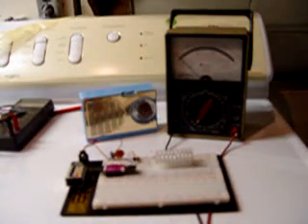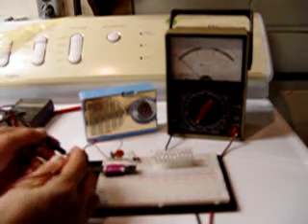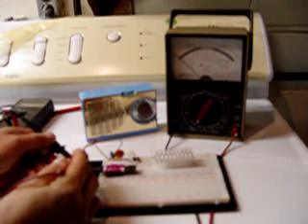Hello, this is Dave. This is my replication of the Thomas Oscillator circuit. It contains 38 white LEDs. The terminal voltage of the battery is 7.9 volts and the current is approximately, on this analog meter, looks like 48 milliamps.